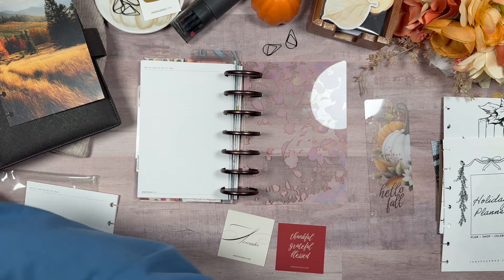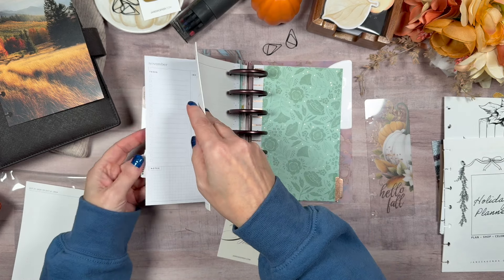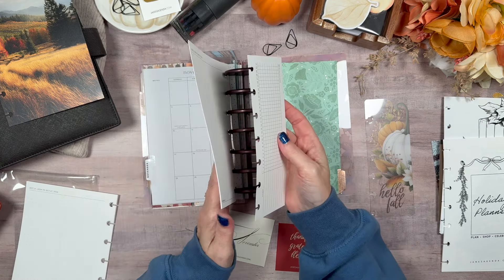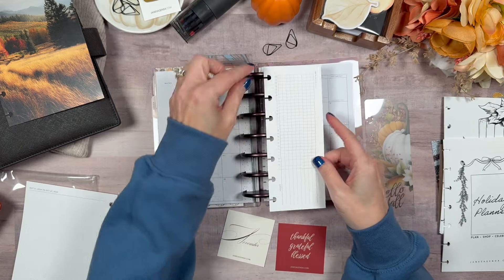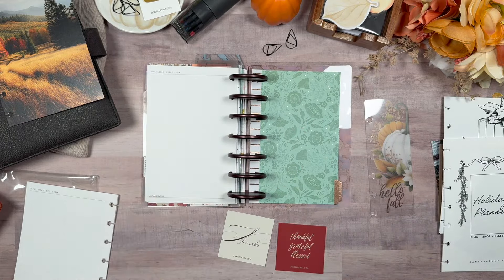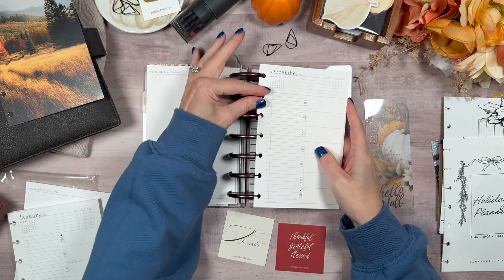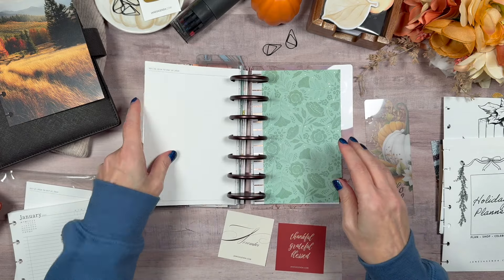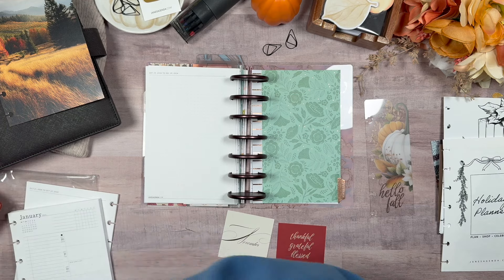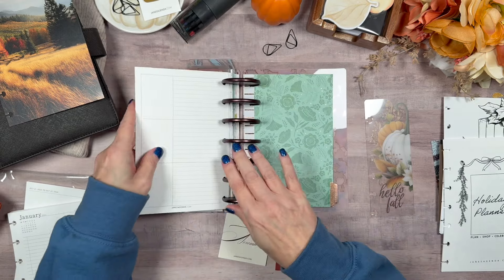I've got December in there too. I do have my habit tracker — I didn't put anything in here yet. I did get these half-sheet habit trackers; I may or may not use them. Then I have December and that's all for that section. I'm not going to put January in here just yet. I have a number of different things I'm testing and using and seeing how they work.